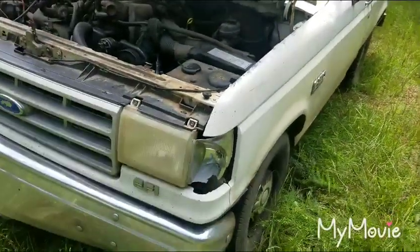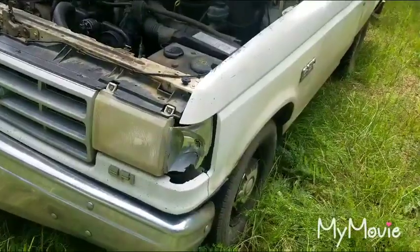I said I wasn't going to spend no more money on the old truck, but I mean, even though it's a junkyard truck we bought for parts, I hate to not see it through.